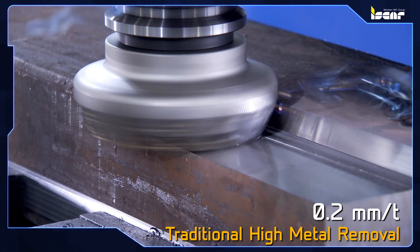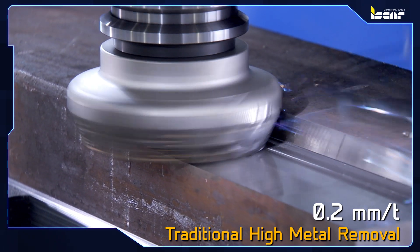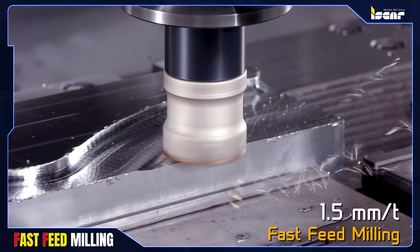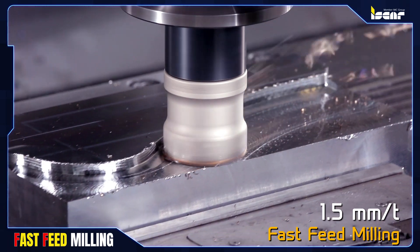The traditional high metal removal technique involves milling with considerable depths and widths of cut. Fast feed milling uses a much smaller depth of cut, faster speeds, and increased feed per tooth.